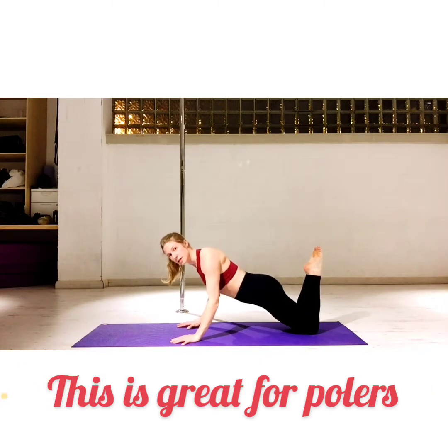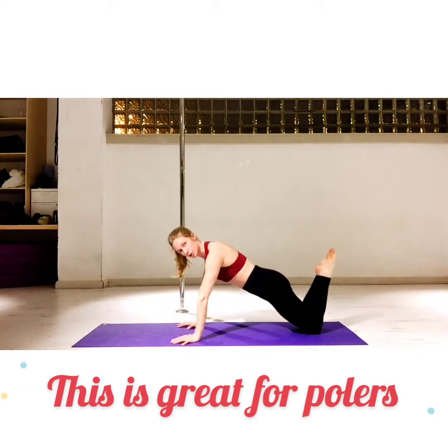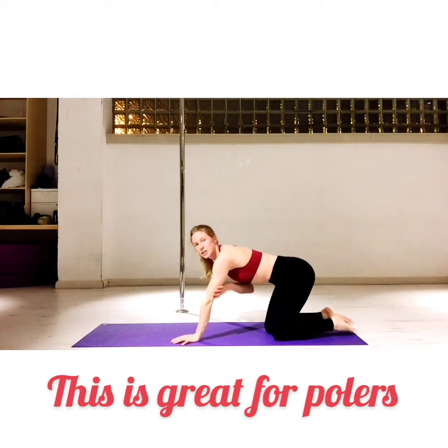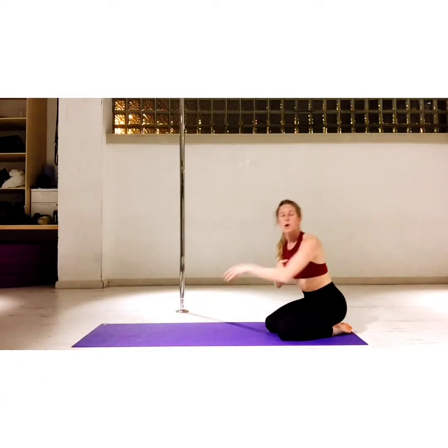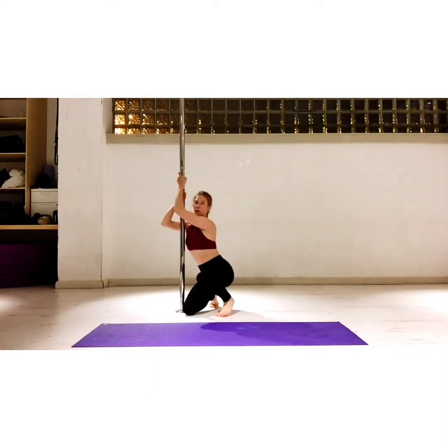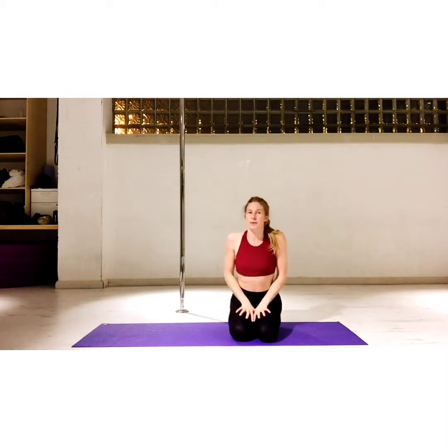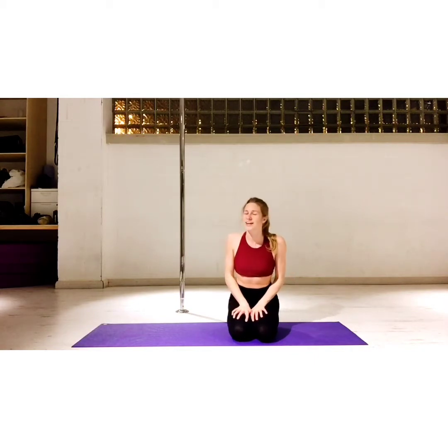Then push up. This will much better target the back of our arms, which we use a lot when we're holding a pole. When we hold a pole, we use all of the back of our arms — the tricep muscles. So push-ups are super helpful to complement your pole journey.